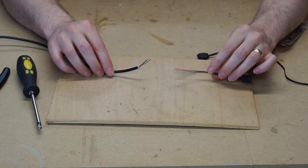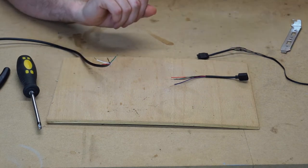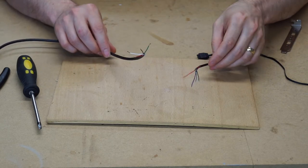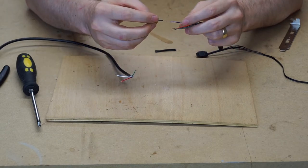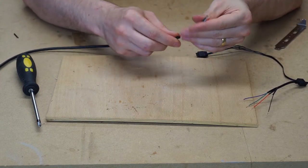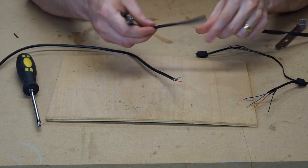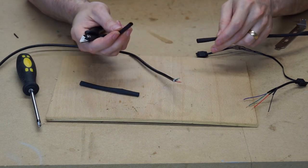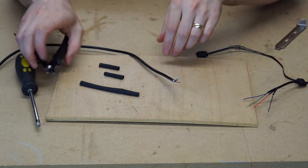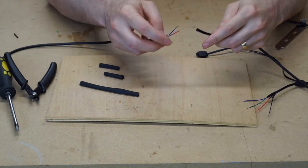Before soldering everything together, you need to make sure you slide on any heat shrink or heat wrap first. I'm going to braid these cables so they look really tidy, so we'll install all that now. We'll put some heat shrink over the small individual wires so they can't touch once soldered. On the larger side, we're installing a few different pieces — one to seal up all the wires, one to wrap down each end of the braiding. The braiding we're using is 4mm, which should fit just snug over the wires.